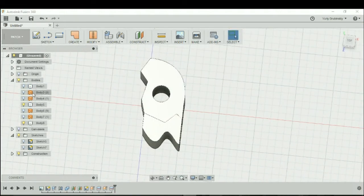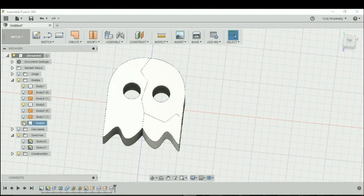Body 1 represents the left piece, Body 5 represents the top right piece, and Body 8 represents the bottom piece. We could rename them for clarity — for example, the right piece — and so forth.